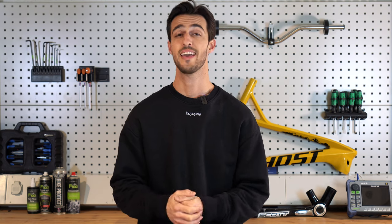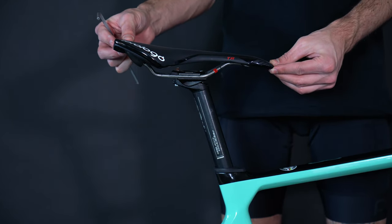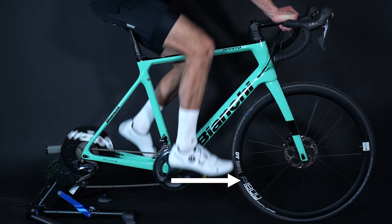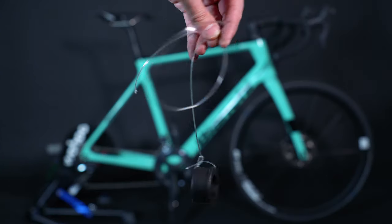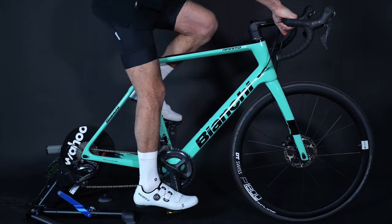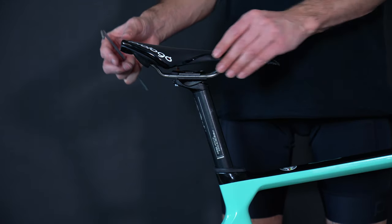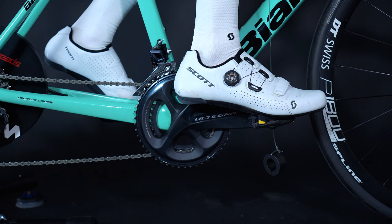Once you have found a height you are comfortable with, you can then consider adjusting the saddle's fore and aft to avoid further knee issues. Ideally, when pedaling and the crank is pointed in a three o'clock position, your knee should be in line with the pedal spindle. You can check this by dropping a plumb line — or a homemade plumb line or meter ruler — from the bottom of your knee. Move the saddle forward or backward accordingly until the line or ruler is just in front of the pedal spindle.